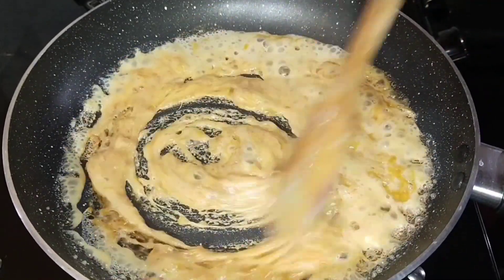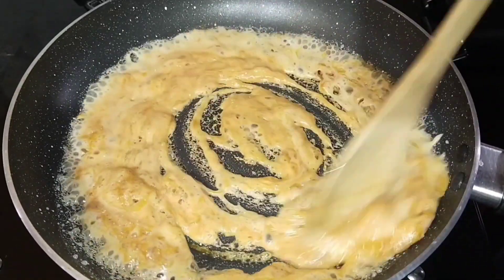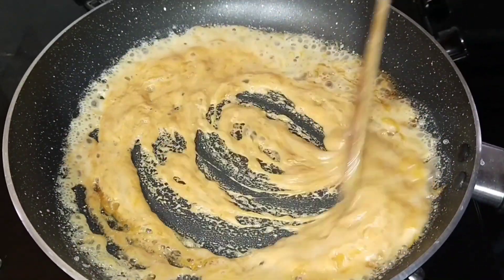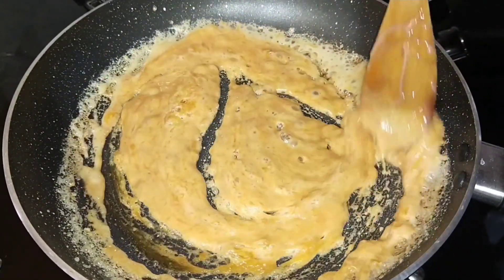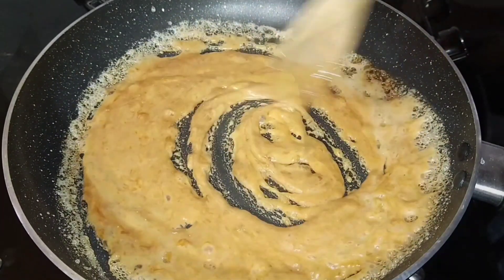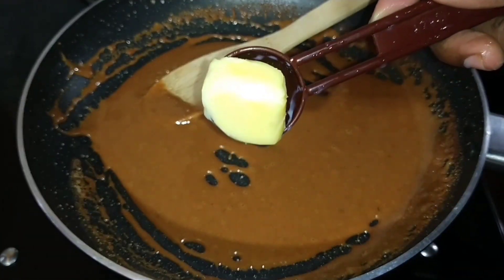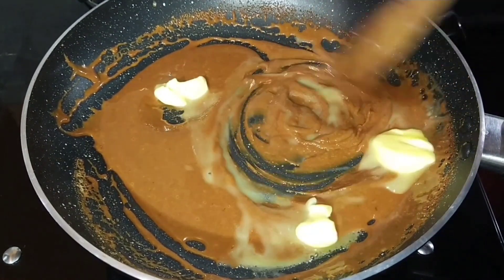We already put 5 caramelizers in our parts — it's a really good color. Now you can use the condensed milk. It's a good brown rice. That's why we can use the butter — it's 1 tablespoon of butter. It's a special taste with this butter.